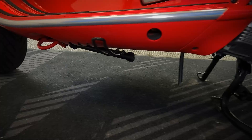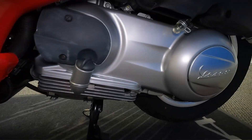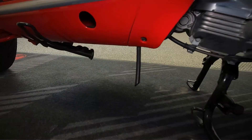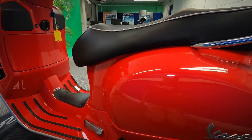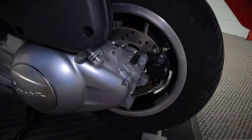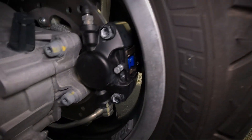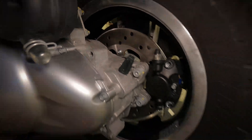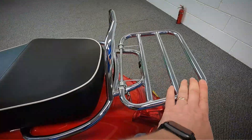It does also have a side stand, as well as the main stand it's currently on. Let's get a look at the side of the engine — again, you can see just how clean that is. Let's get a look at the plastics on the side — looking nice. It's also got the rack on the back, a fold-down luggage rack.